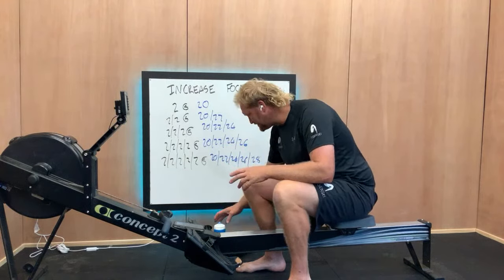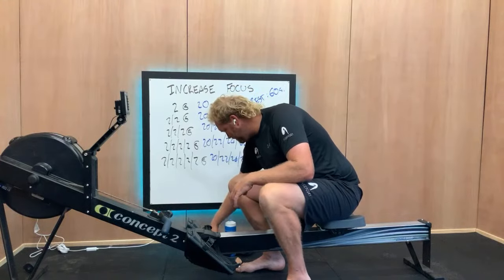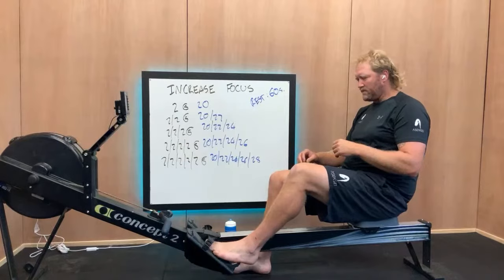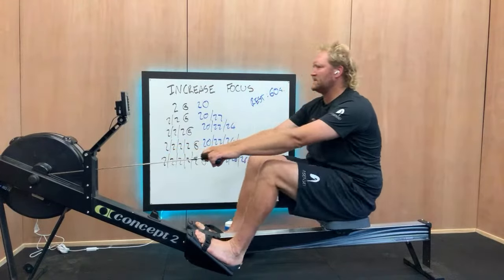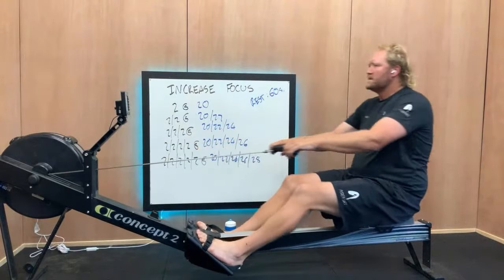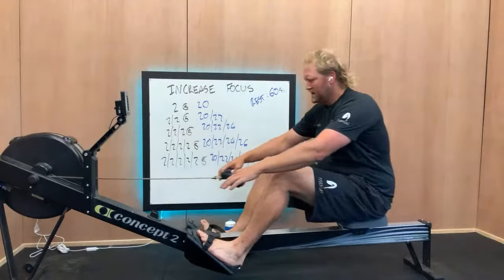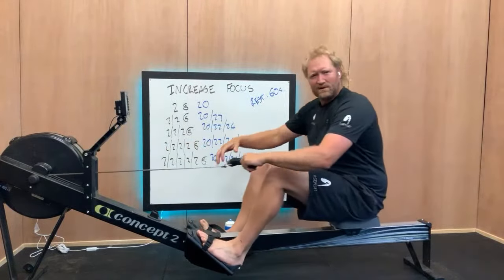Couple of minutes to get ourselves working and moving, then into the rhythm. Take the first one, give it a good nudge, and work our way through each set after that. Let's get relaxed and warm. I might have to do some running repairs shortly — I feel like my boy's stuffed a piece of paper into the flywheel. It could be a bit noisy, but we've got noise-cancelling headphones on, so we should be fine.